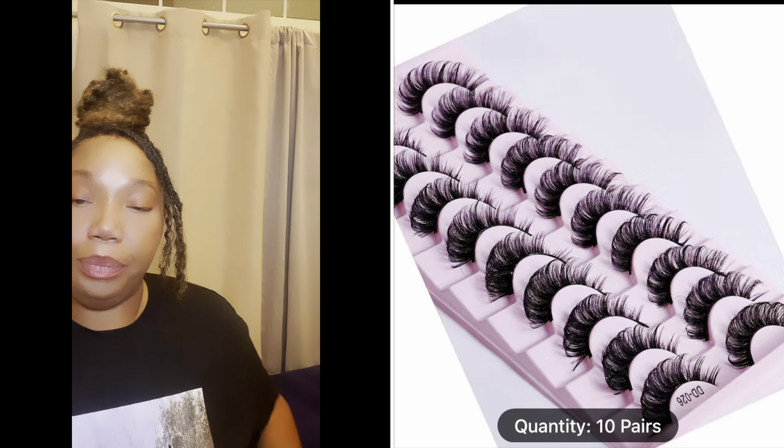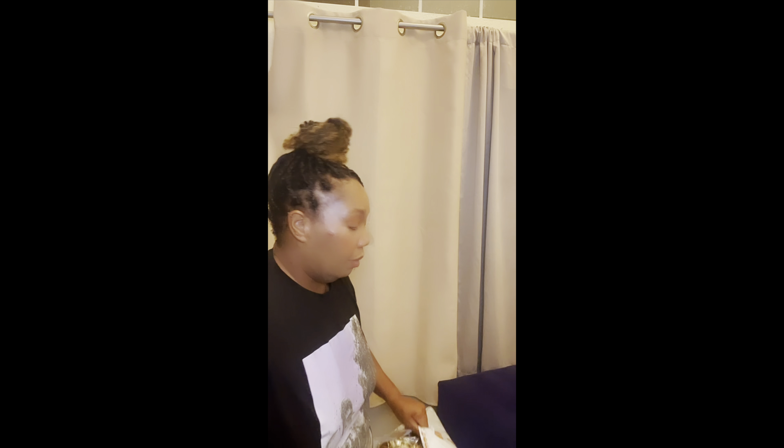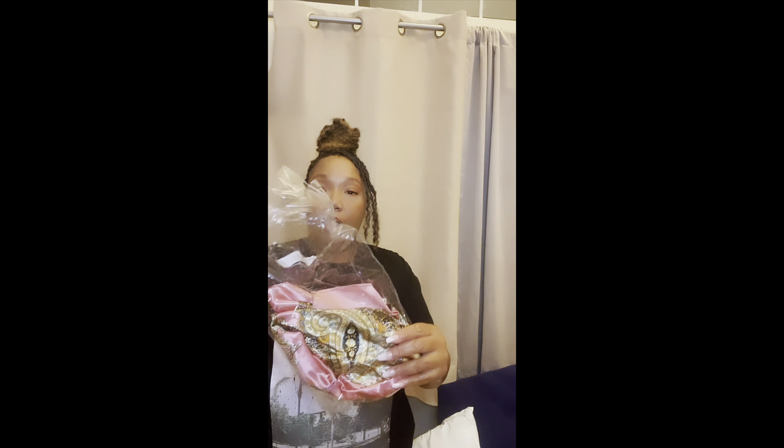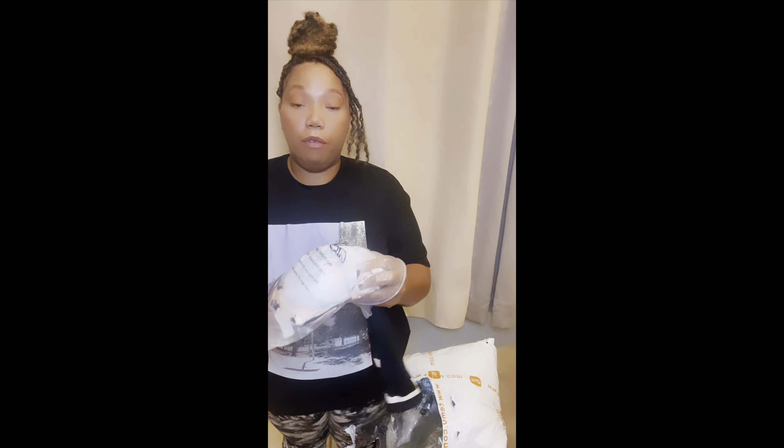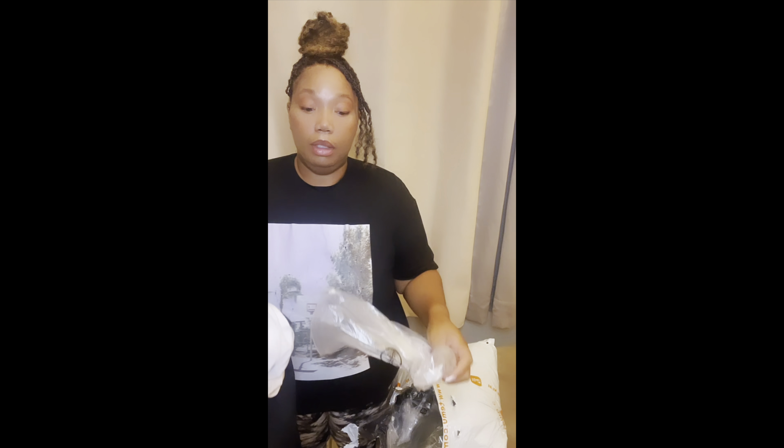So the first thing I got — that's my lashes. I will have the link in the description. I got this cute outfit. And again, I'm not trying on, I'm just unpacking. I'll include all the links in the description.